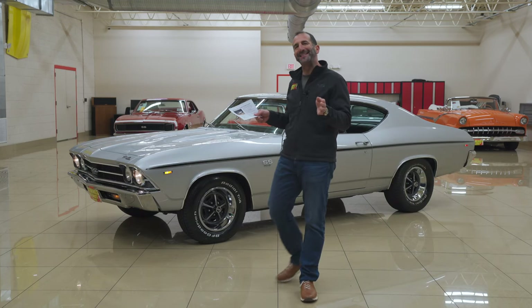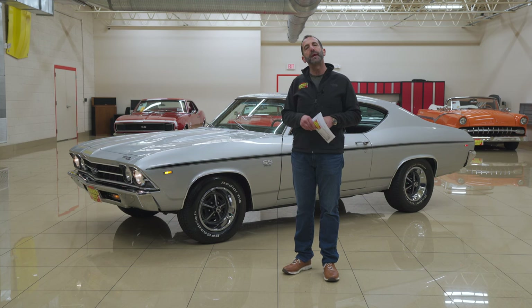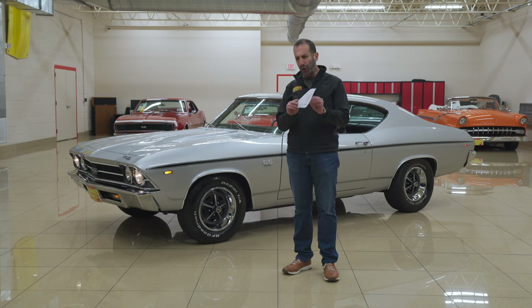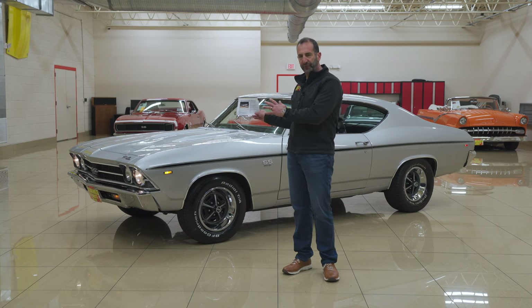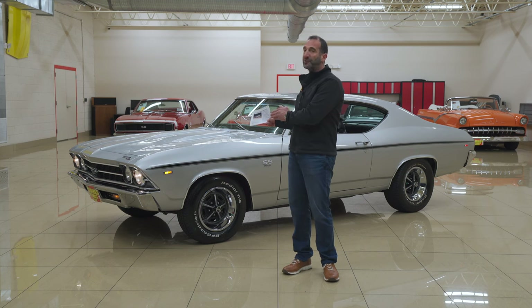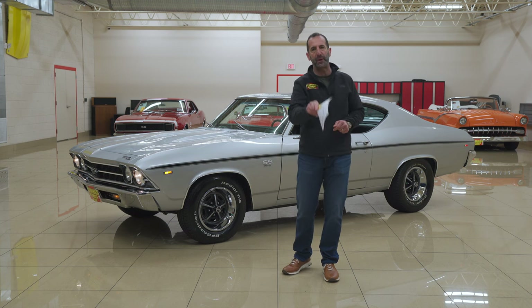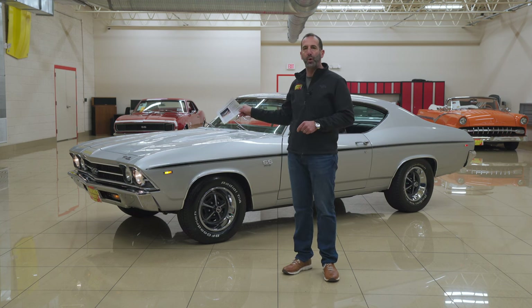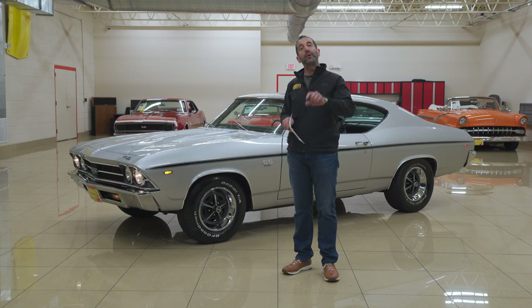We are talking about 1969 Chevelle Supersports. Already great conversation, right? If you're looking for an authentic numbers-matching, all original down to the steering box and bias-ply tires, this car is not for you. If you're looking for a car that's like that car but significantly nicer, then stay watching, because as I point out the details, it's exactly the way you would build it, exactly the way you would want it. And when you see what's going on inside, as well as a 3-inch folder of restoration receipts, I think you're going to be pretty impressed.